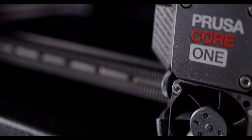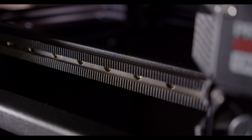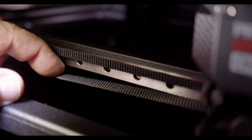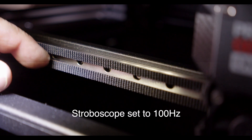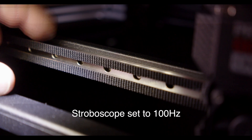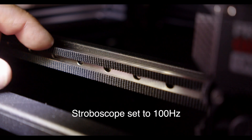We do have here a Prusa Core 1, and I want to show you how we measure the frequency of our belt — the belt tension. I'm going to flash this at 100. What you can see here is how the belt goes forward and backward. When I strum it here, the belt is going back and forth, swinging back and forth.